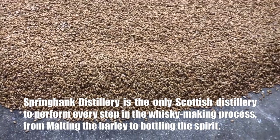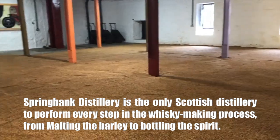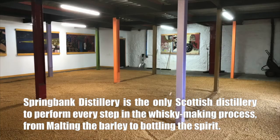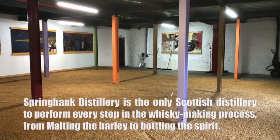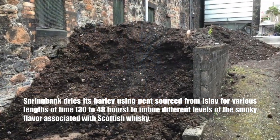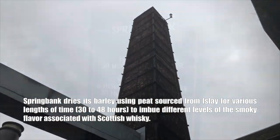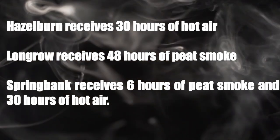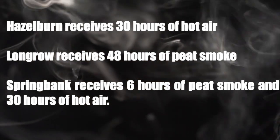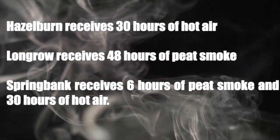Several distilleries malt some percentage of their barley and source the balance from an industrial malting facility such as Port Ellen. However, Springbank maintains a traditional malting floor that provides 100% of their distillate. Springbank dries its barley using peat sourced from Islay for various lengths of time — 30 to 48 hours — to imbue different levels of smoky flavor. Hazelburn receives 30 hours of hot air; Longrow receives 48 hours of peat smoke; and Springbank receives 6 hours of peat smoke and 30 hours of hot air.